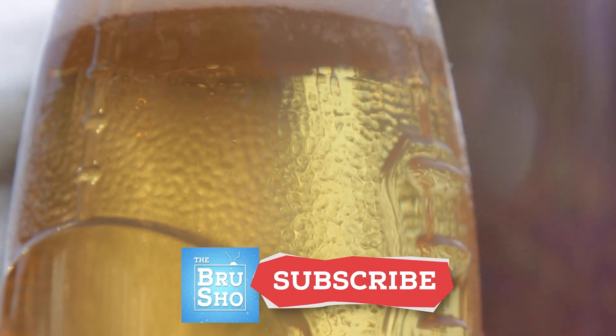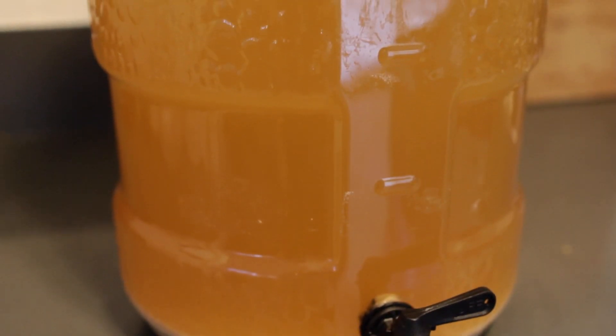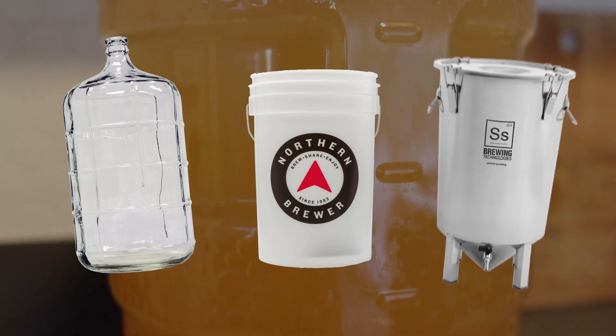If you enjoy simple home brewing tips and breakdowns like this one, hit the like button and subscribe for more home brewing videos. Now let's get into it. The first place to start is with the material that the fermenter is made with. The three most common types are glass, plastic, and stainless steel.